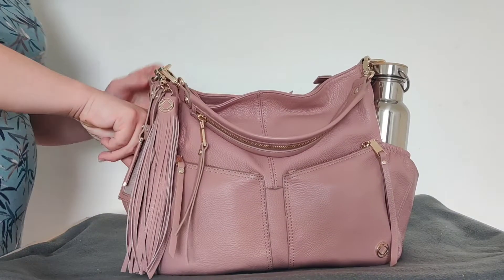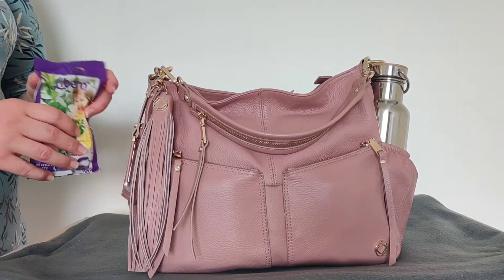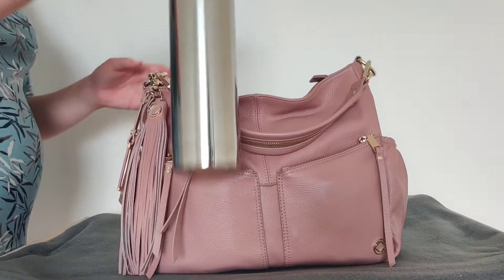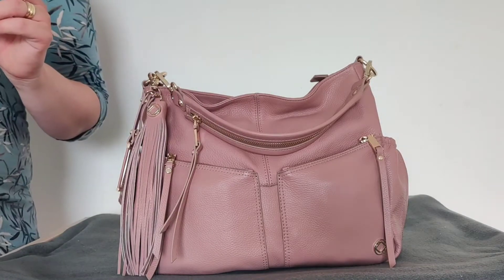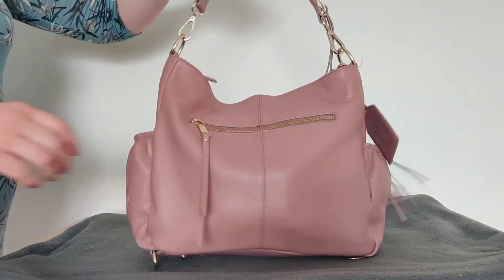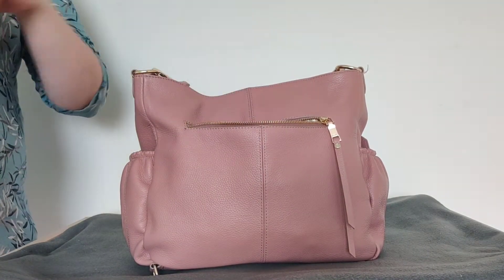In this bottle bucket I have hand and face wipes. In the other one I have my 20-ounce clean canteen water bottle for water. In the back I have my wallet.